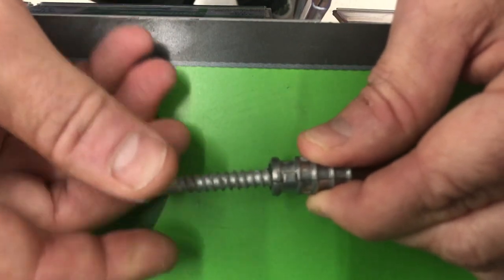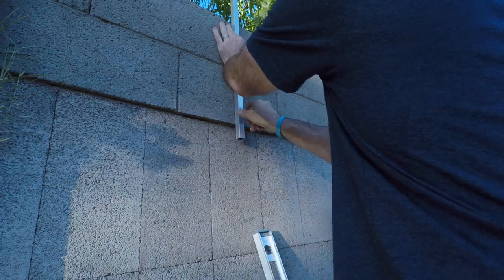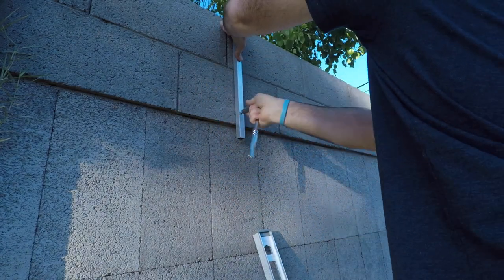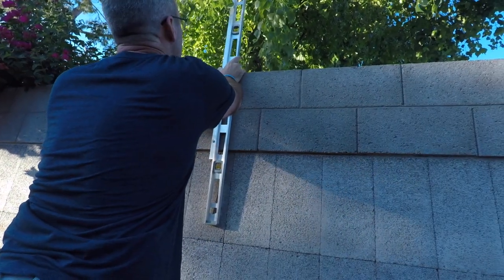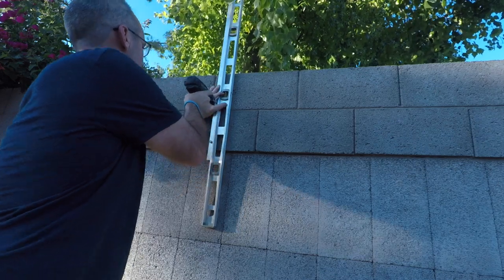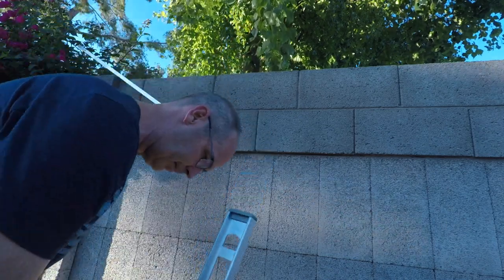This is where I put the lag shield — I insert it into the hole, then take a bolt, stick it through there, and it starts to expand, giving it a firm grasp on that wall. Now I'm securing the bar to that bottom hole. Next, I'm going to use my hammer drill to mark the next hole — just put a divot in the concrete — using a four-foot level to make sure it's vertical. Then I drill another hole, put a lag shield in, and secure a bolt into it.